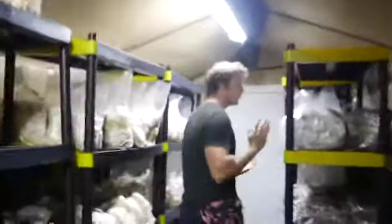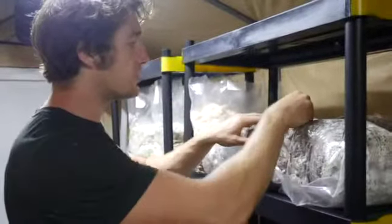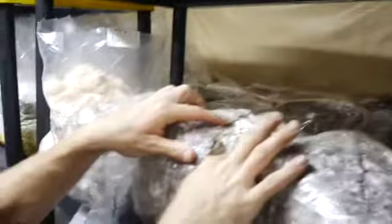Here we've got our new blocks that were just brought in — these are lion's mane blocks brought in on Monday, and they're just starting to show primordia. These little bumpies right here, that's primordia — that's the beginning of mushrooms forming. These are lion's mane mushrooms. They kind of look like stuffed animals, so you can pet them.